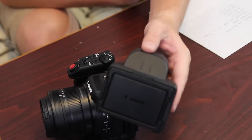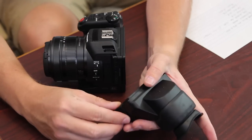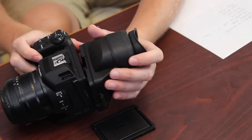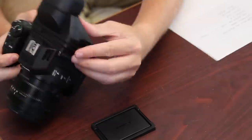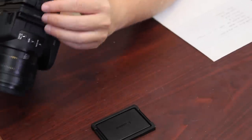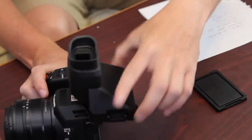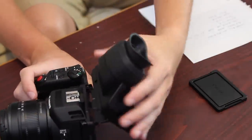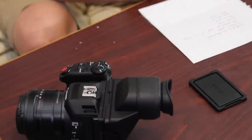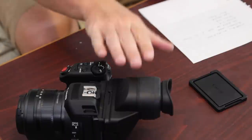It does have an eyepiece, which is really cool — so if you want to be able to look through it, you can attach it right here. You do have some different angles you can set it at. I didn't use it much though — I found it much easier to control everything with the touch screen rather than using the eyepiece.